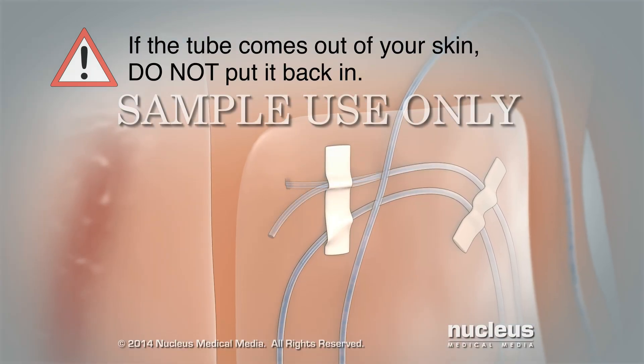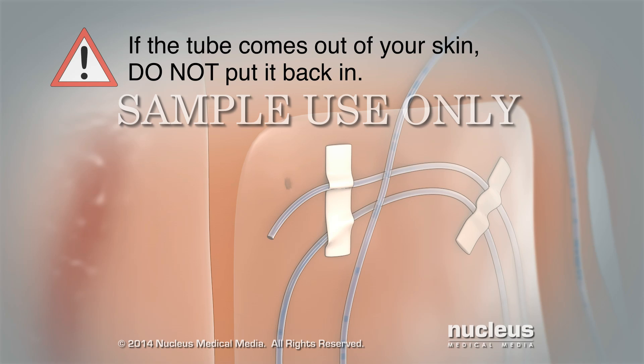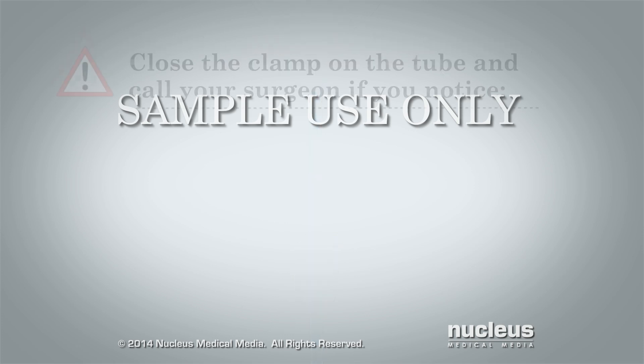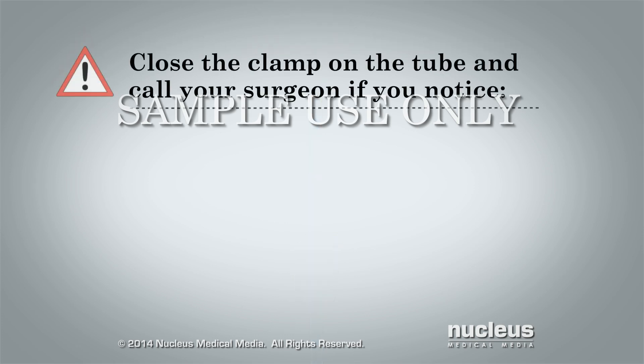If the tube comes out of your skin, do not put it back in. Close the clamp and call your surgeon. You should also close the clamp on the tube and call your surgeon if you notice ringing or buzzing in your ears.